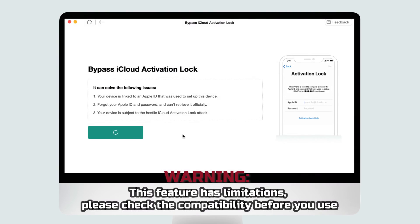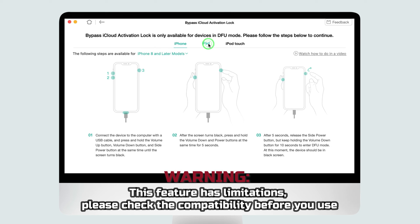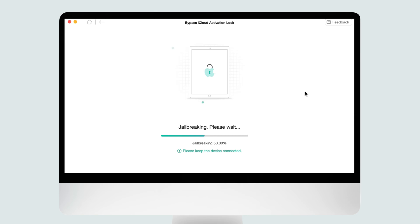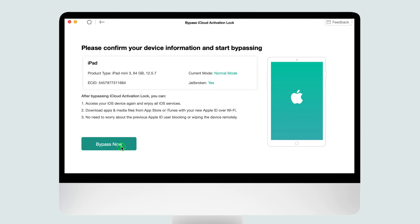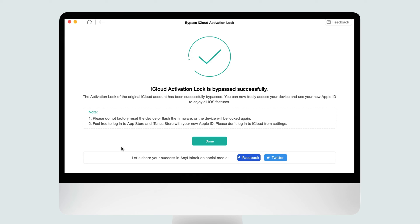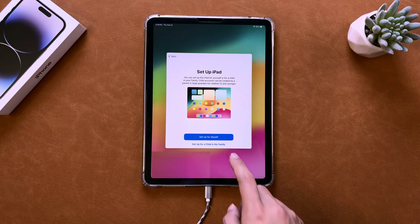In this case, you can bypass the activation lock using AnyUnlock as well. Download AnyUnlock from the link in the description and connect your iPad to the computer. Follow the instructions in AnyUnlock until you reach the jailbreak process. Once the jailbreak is complete, click the Bypass Now button and AnyUnlock will quickly remove the cloud activation lock from your iPad. After the cloud activation lock has been successfully removed, you can verify by checking your iPad — the activation lock should no longer be an obstacle.